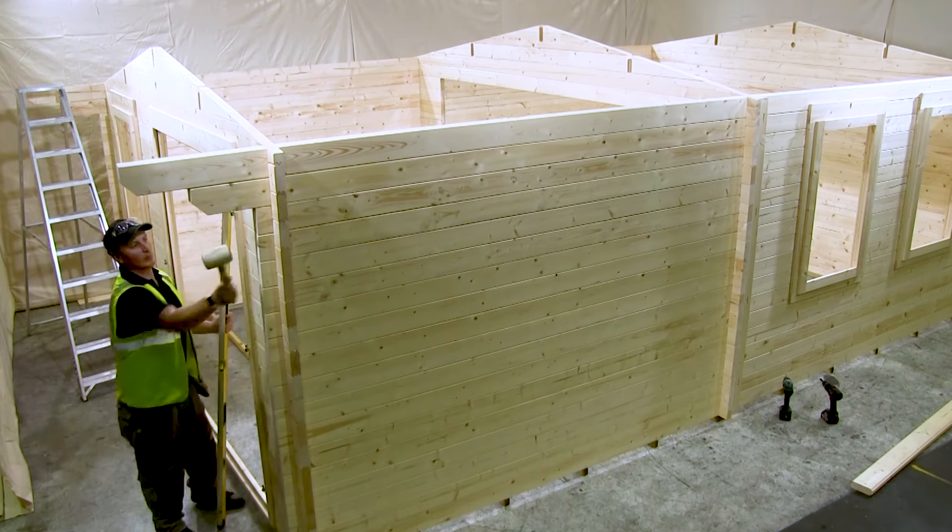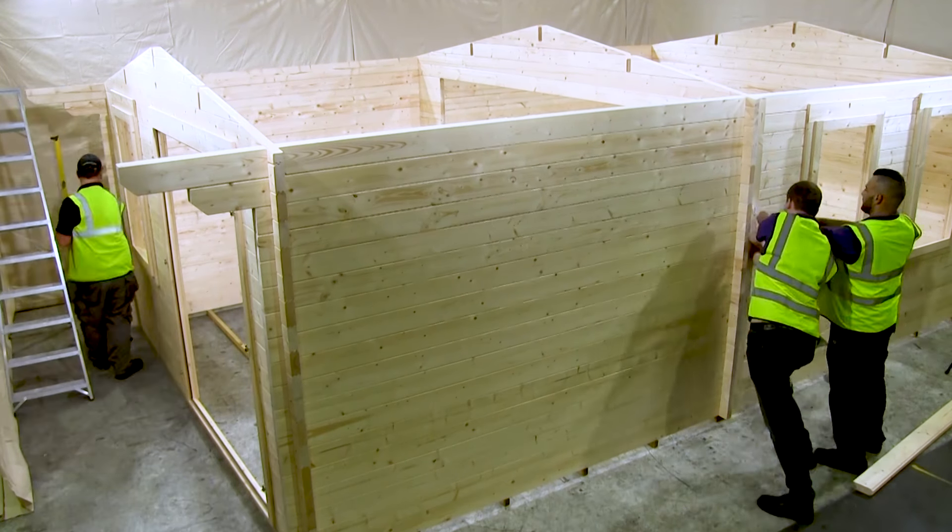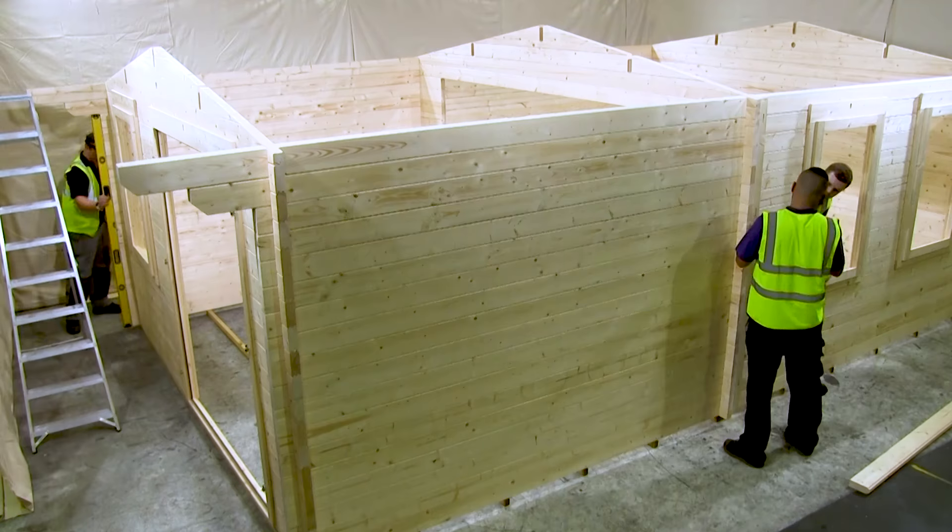Bear in mind that if you are building a cabin with an extension, the rear wall of the cabin will become the rear wall of the extension.